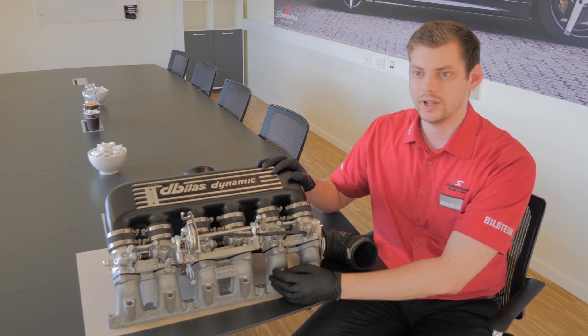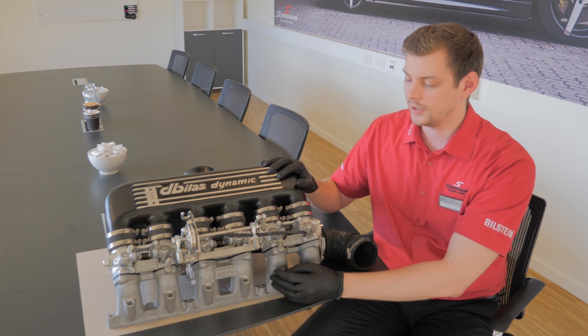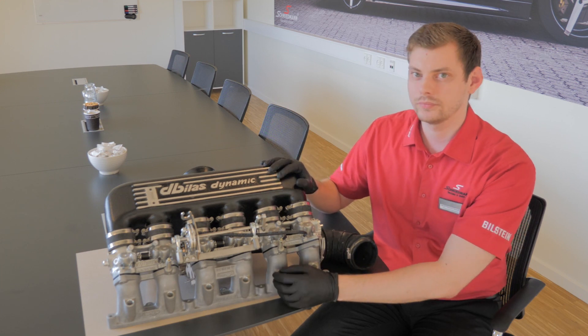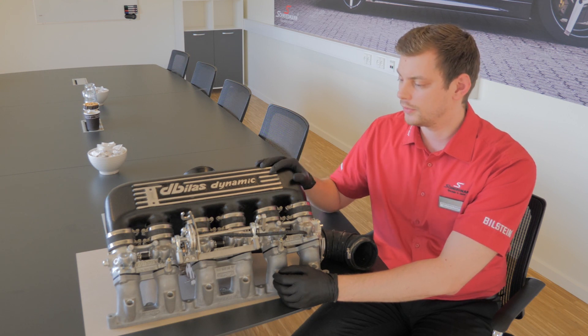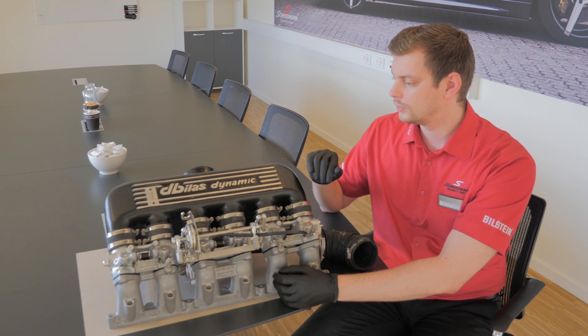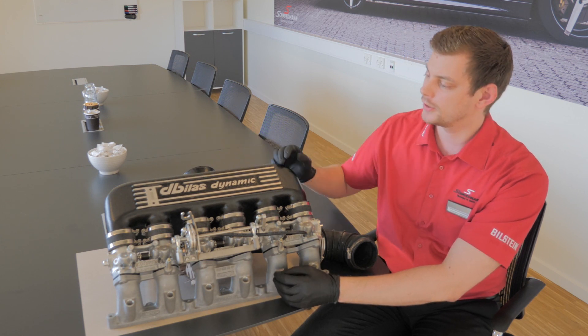Having this in the car will also make it possible to install other performance parts such as sharper camshafts, because it can handle a bit more than the stock intake manifold can. It also comes in a lovely look, so it will dress up the engine room quite a bit compared to the regular one.